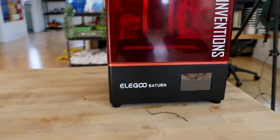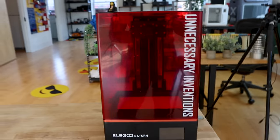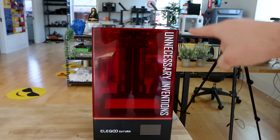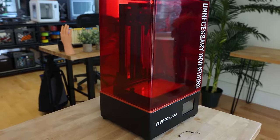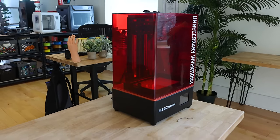Now that we have the design, let's go hit the new 3D printer I have in the studio. The fantastic people over at Elegoo sent me another one of their Saturn 3D printers, but this time with a custom Unnecessary Invention sticker on it — pretty awesome. Let's go ahead and get that file set up to print.